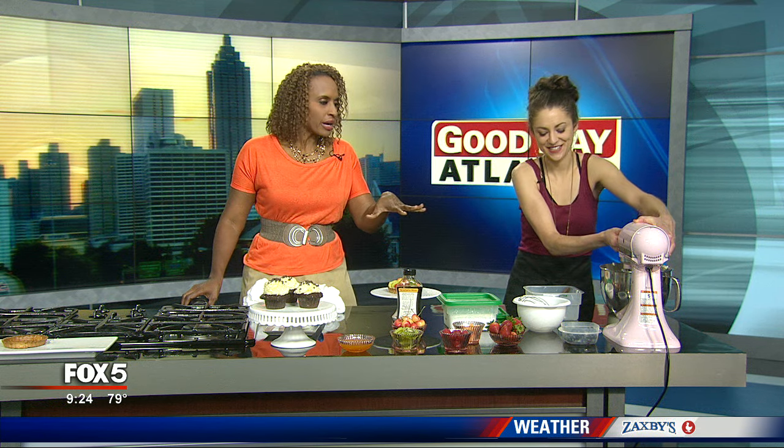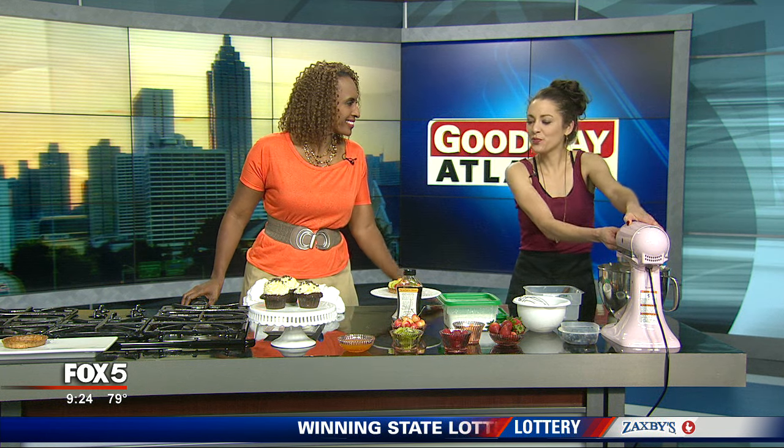But why fruit tarts? What is it about fruit tarts? Well, we love to make the fruit tart, and it's one of our hottest sellers at the bakery in the summer, especially because of all the beautiful fruits that are in season.